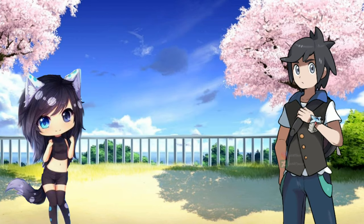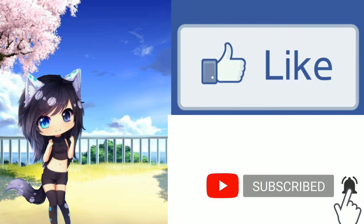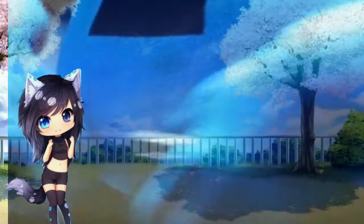Hi guys! He is pretty good in that field. By the way, don't forget to like this video and subscribe to my channel. So, buckle up!